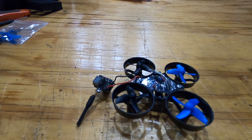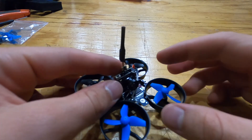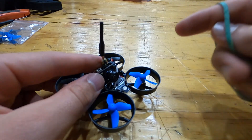We got the camera soldered on. Now I'm gonna set the camera right in the middle here, then get a rubber band and run it right across the top of the camera and underneath the drone to hold it in place.